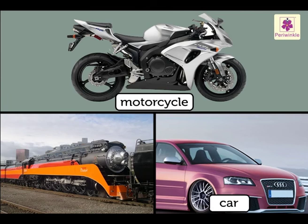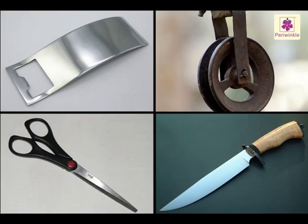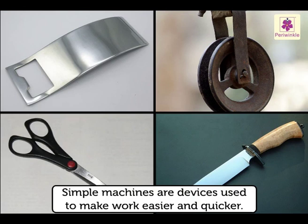Motorcycles, cars, and trains are some machines that move on wheels. So now we know: simple machines are devices used to make work easier and quicker.